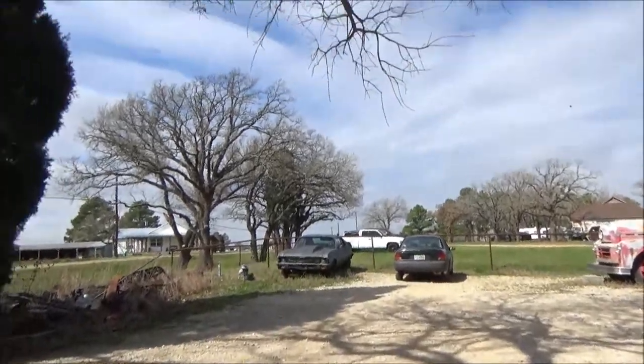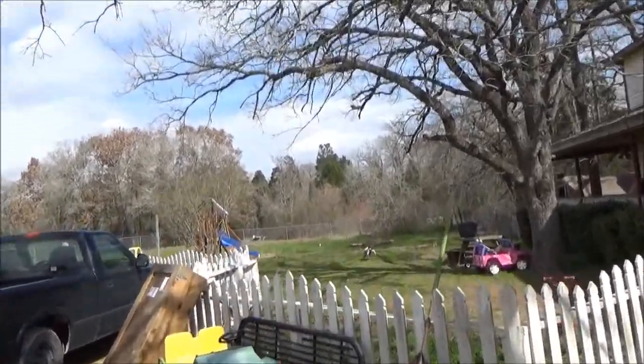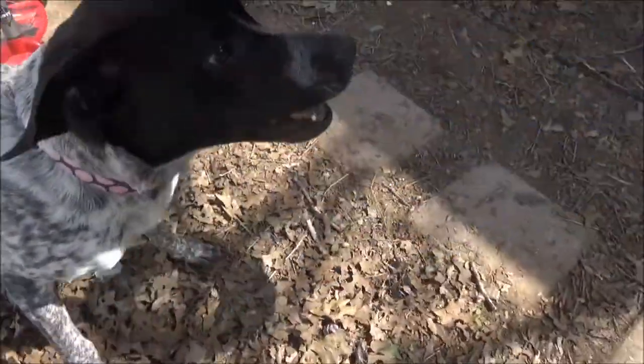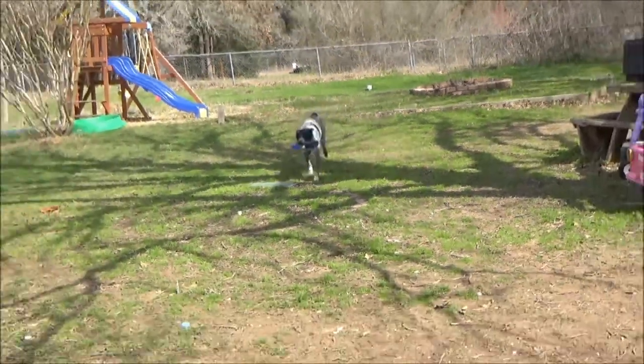Come here, Oreo. Bring your Frisbee. Good girl. Hey, what's up guys? I'm outside today working on the Malibu. I'm going to get it cleaned out and figure out what I really got to work with here. And I'm going to pull out the AC and heater box because I just don't need it. Let's take a look at this car and see what we got.